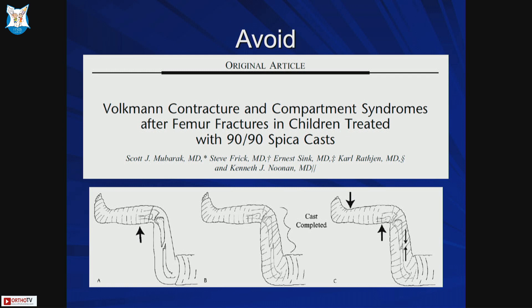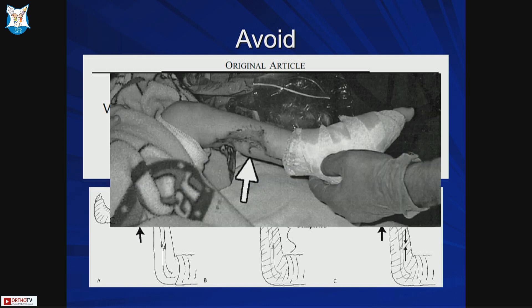You need to avoid the 90-90 cast, or if you are going to use it, make sure you don't apply it in a way that can lead to vascular issues. If you use a below-knee cast and then pull the leg up to maintain femur length, extending the cast all the way up to the hip can impinge the popliteal vessels. There have been reports of compartment syndrome, ischemia, and Volkmann's contracture when you put a below-knee cast first and then extend it. Always come from above downward — or just put an above-knee cast. Don't try to pull the femur fracture with a below-knee cast as it can lead to serious complications.